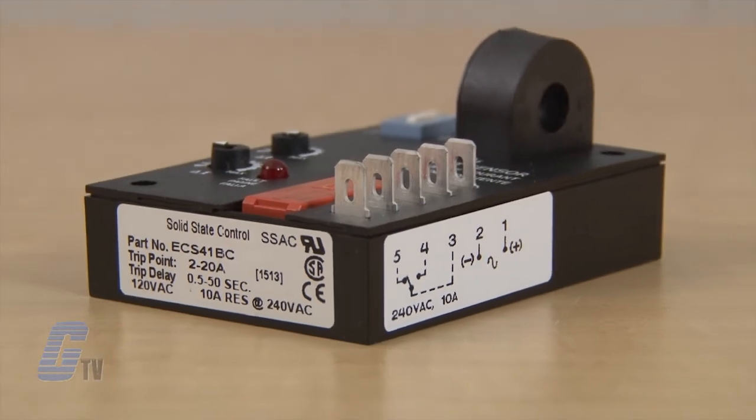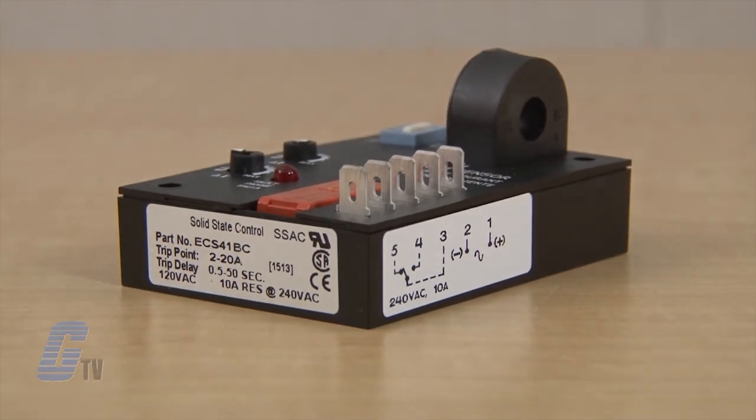For proper operation, the input voltage must be supplied at all times. When a fault is sensed throughout the trip delay, the output relay is energized. When the current returns to a normal run condition, the output and delay reset.